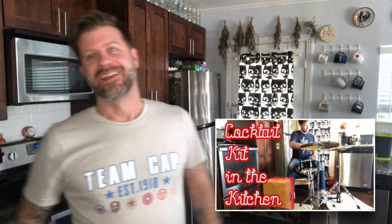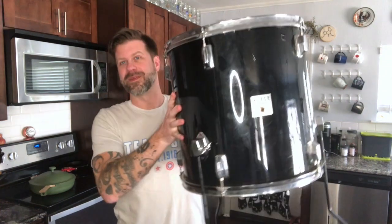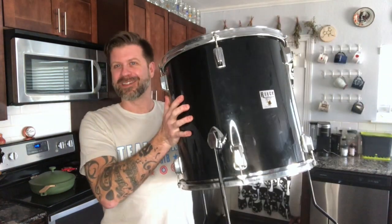Welcome back to my channel. I'm gonna do some more percussion in the kitchen today. A while back I did a video where I set up a cajon cocktail kit right here in the kitchen, and several of you liked that, so I'm gonna try it again today. But today I'm gonna take this floor tom that I recently got at a pawn shop — some no-name brand, a Royce Percussion, never even heard of that.